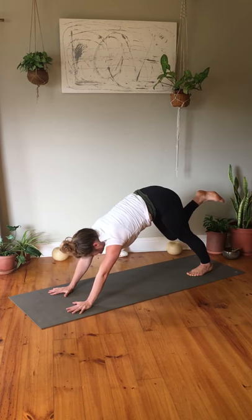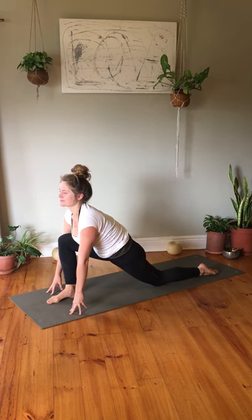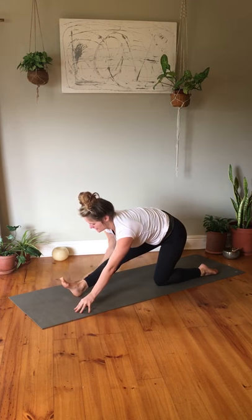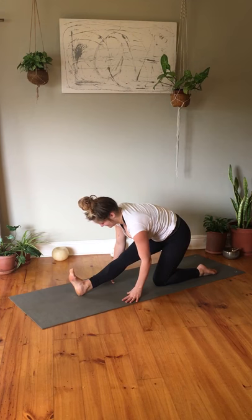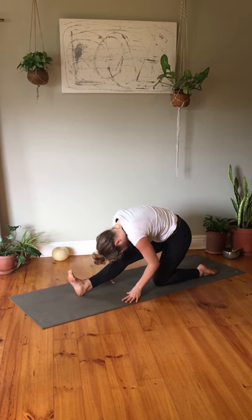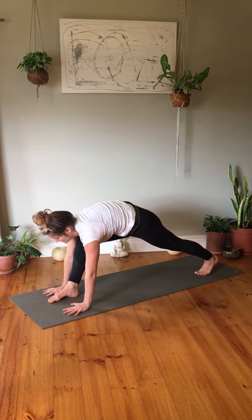Step your right foot through to the front in between your hands. Open your hips in a half cobra — drop your left knee, tuck the toes of the left foot, opening the chest. Take a deep breath in here, then exhale lengthen through the right leg into half splits — a beautiful stretch for your hamstrings and calf muscles. Inhale here, exhale fold over the right leg bringing the forehead to the right knee. Inhale rise back up framing the right foot with both hands, tuck your toes, extend the left leg and come back to downward dog.